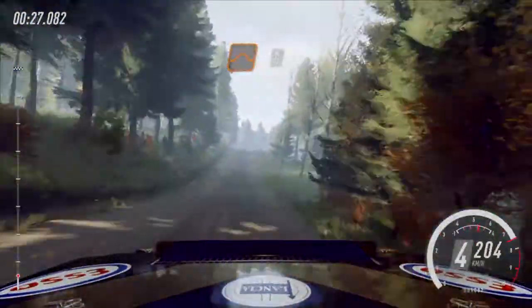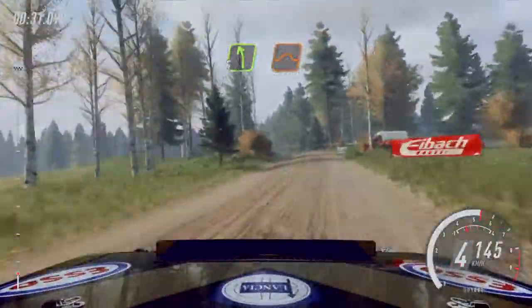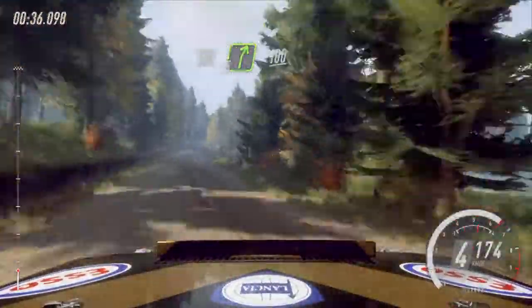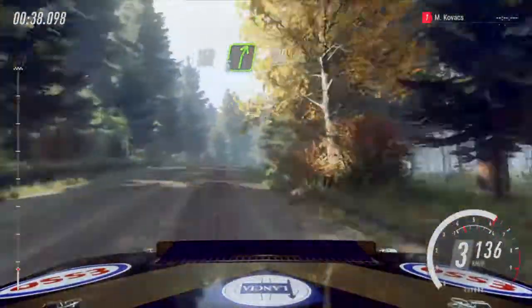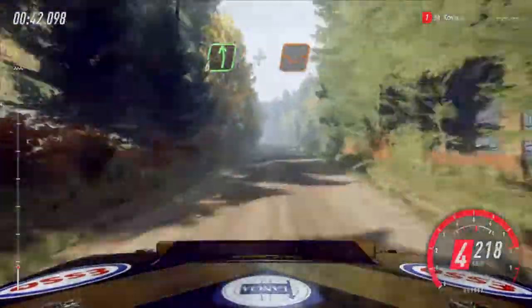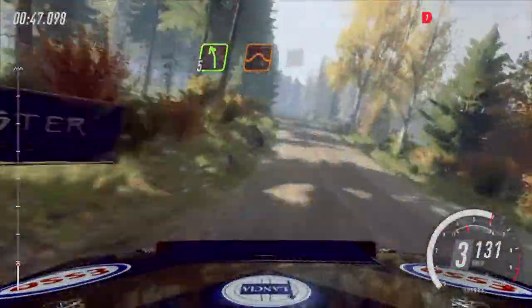50, flat left of a jump. 30, 5 left of a jump. 150, 5 right long of crest. 100. Over bumps, crest, and 6 left long of a crest, a dip, tightens 5 left of a jump. 100 of a crest.